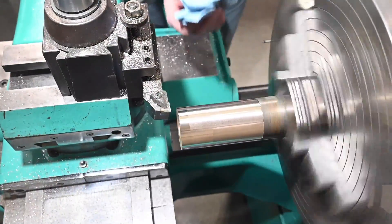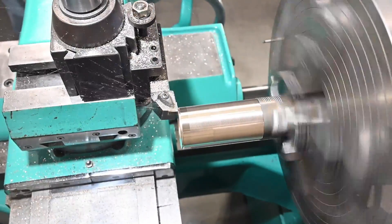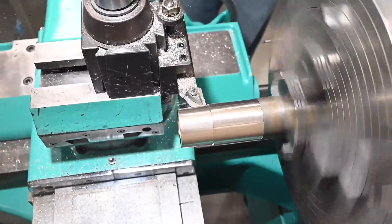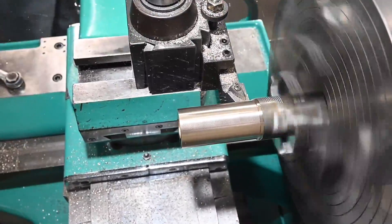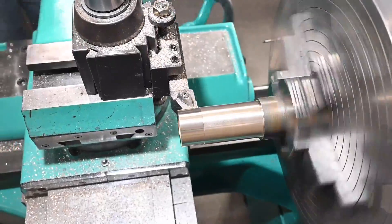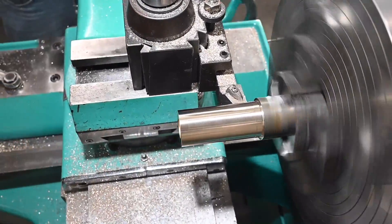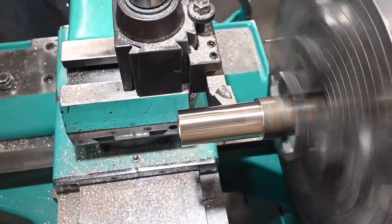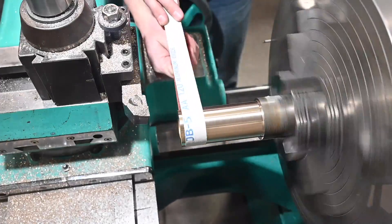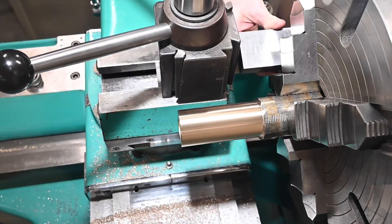It's a little bit messy, but it's pretty though.